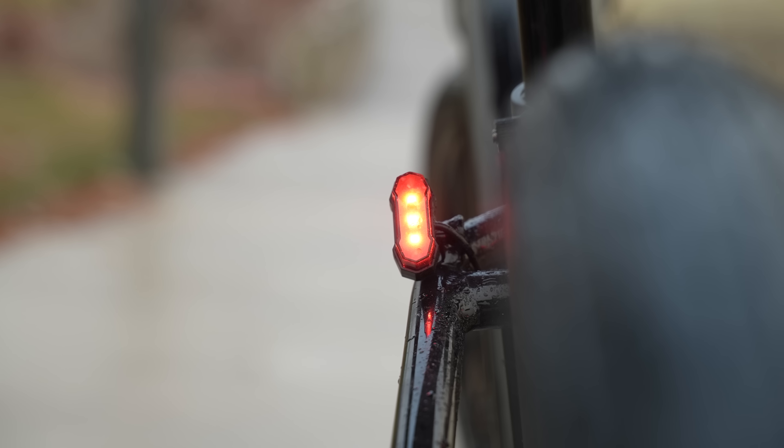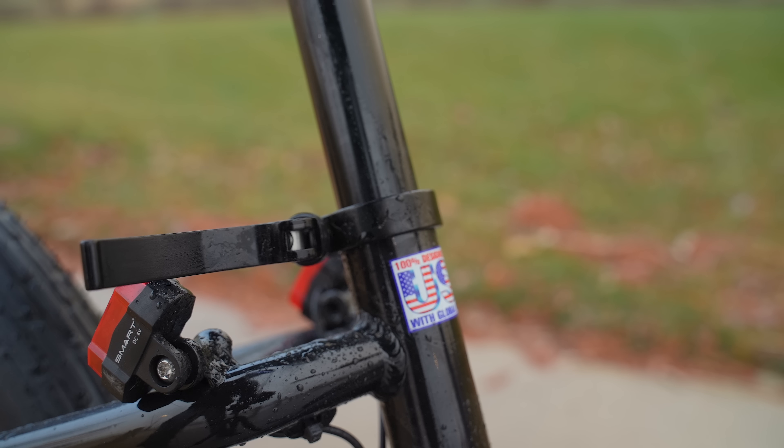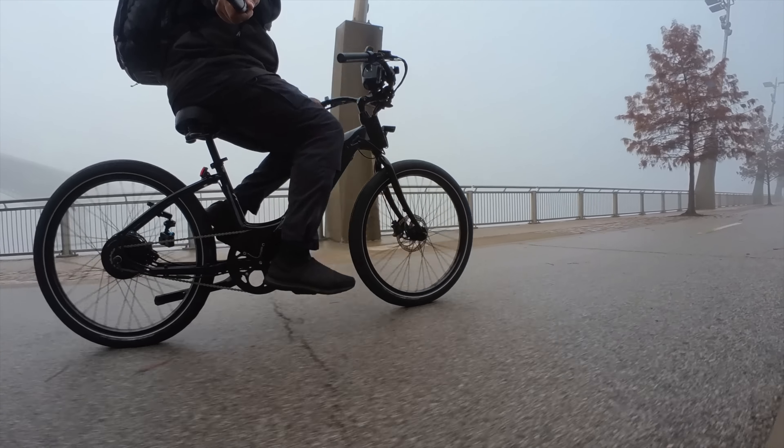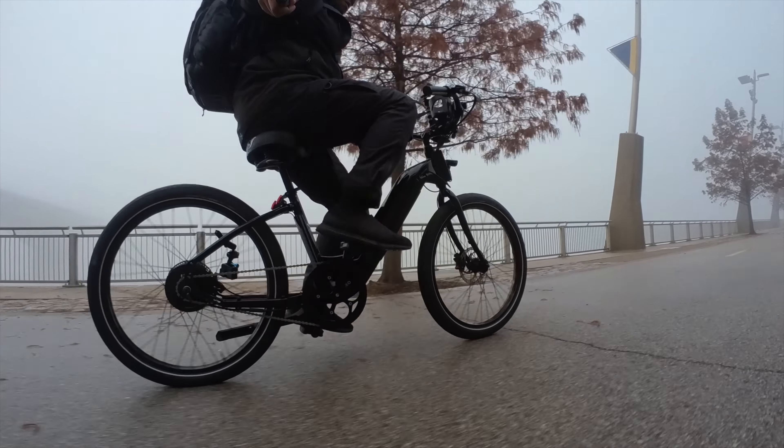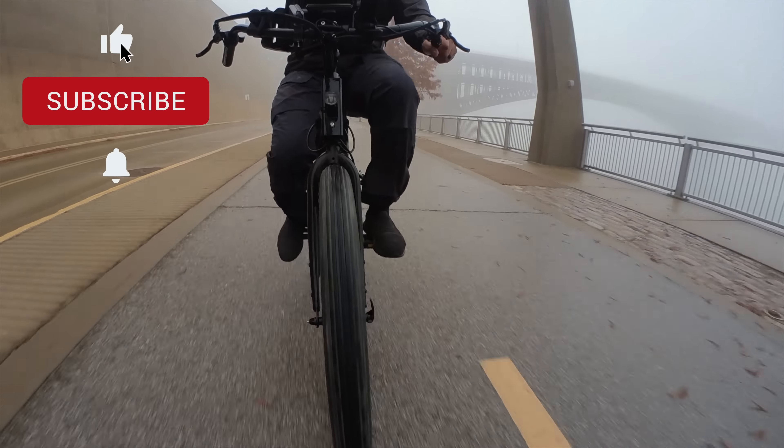This wraps up my review of this bike. It's a pretty solid bike and I think they have something that's going to be good for beginners or people looking for something that gets the basics nailed right. Leave your comment down below and let me know what you think. Make sure you hit that like button, hit that subscribe button, and the notification bell so you can get notified when I upload new videos. Thank you for watching and I'll catch you later. Peace.